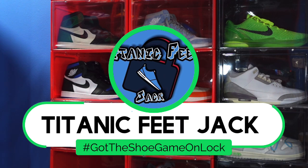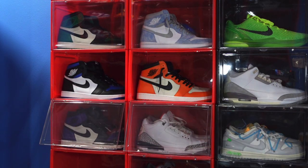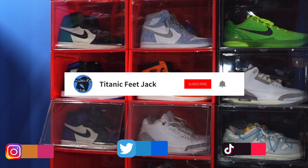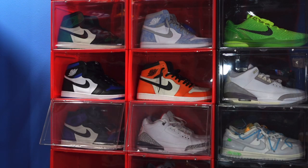What is going on everybody, it's Titanic feet Jack and I'm back at you again with another video. I'd like to welcome you guys back to the channel. If you want to continue to follow me along as I build this sneaker collection, there's a list of my socials down below. Also I ask that you follow me here on YouTube and sub up to the channel so you'll be notified every time I drop a video.